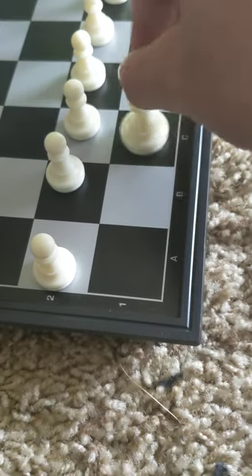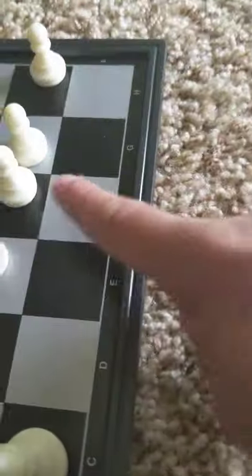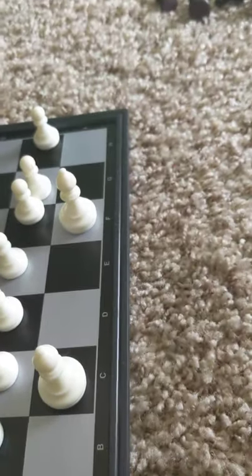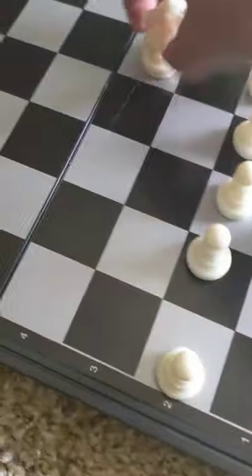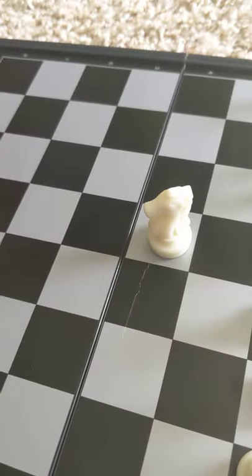The position for the bishops is not one square, not two squares, but right next to the C and right next to the F column. You will have two bishops. Now we get on to the next piece - the weirdest moving chessman in the world - the knight.